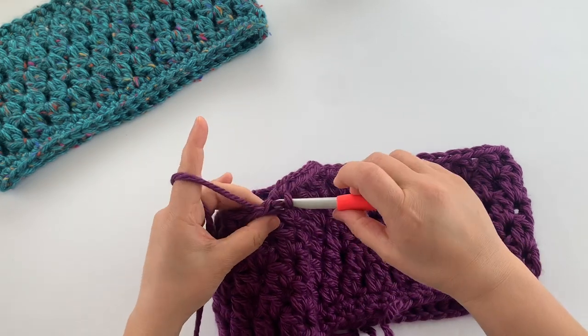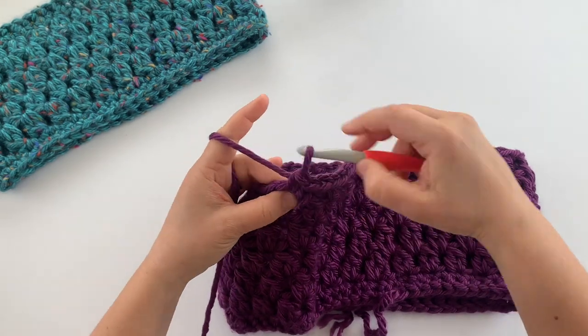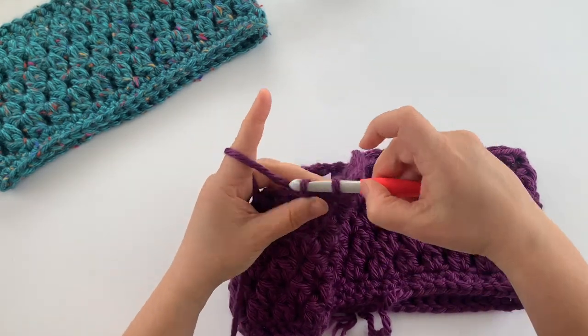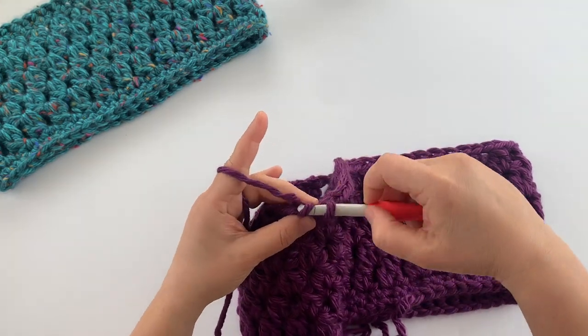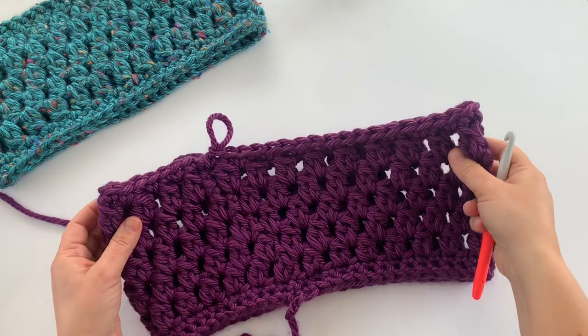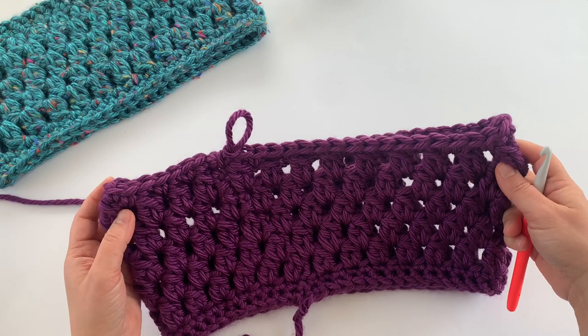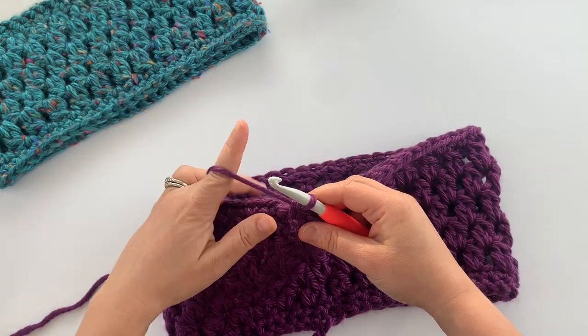Keep going around — one single crochet in the top of each cluster stitch and one in the space in between. I'll finish that off and meet you back at the end of this round. We've now completed this round of single crochet, and we just have one more round of single crochet to go until we get to the end of this cowl pattern.